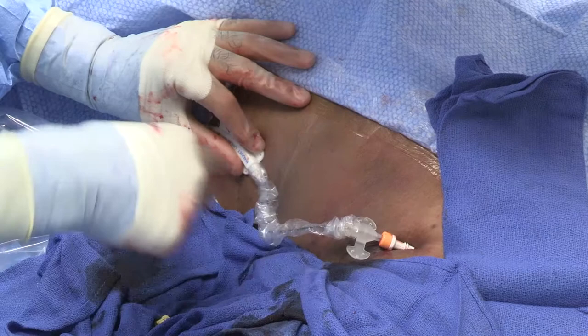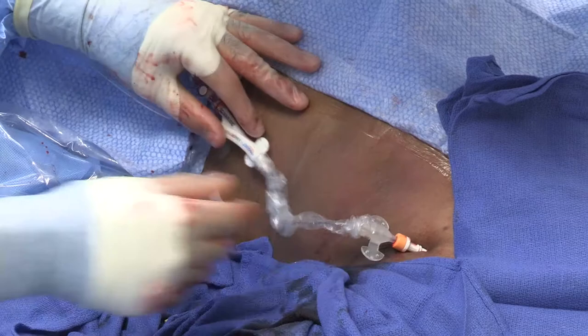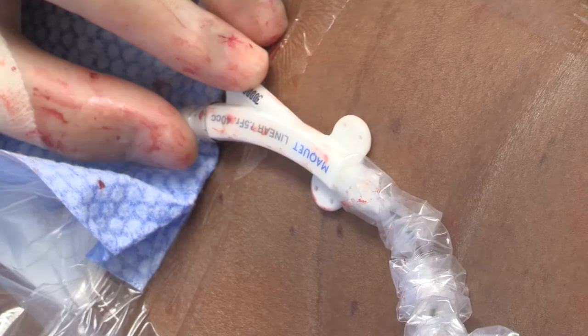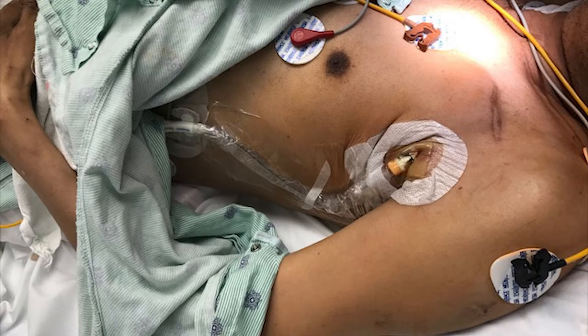Kinking can typically happen within the balloon or just outside of that first connection site, or where the statlock is in position. Fluoroscopy demonstrates appropriate position of an axillary balloon pump with inflation as noted. One should expect good augmentation independent of the upside-down balloon pump approach, as illustrated with excellent diastolic augmentation noted.